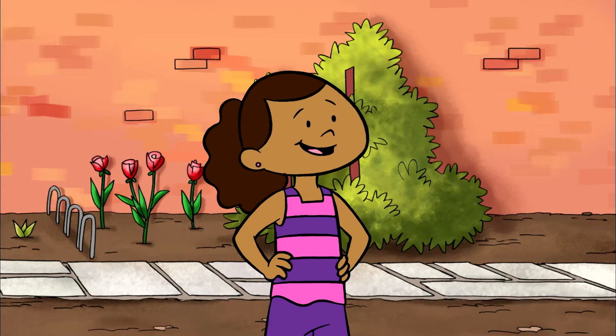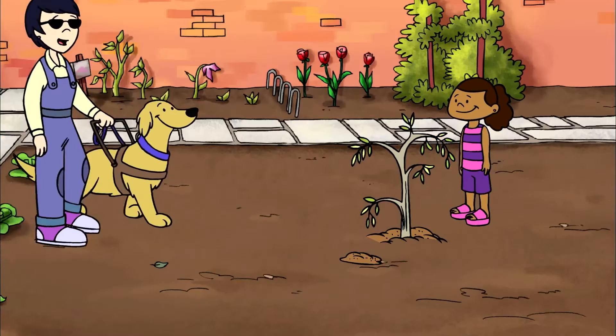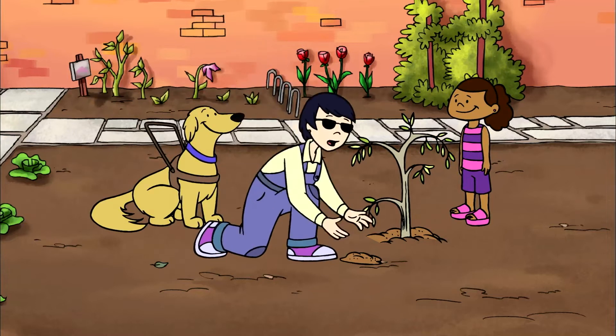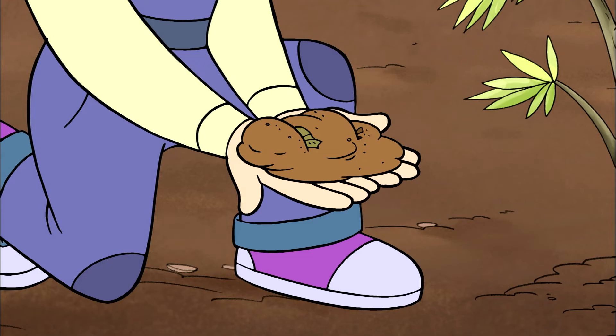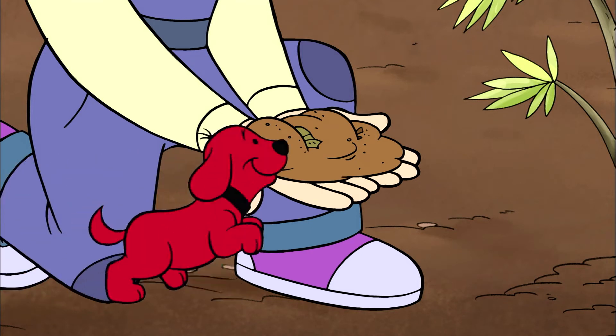It looks a lot like dirt. What's it made of? All sorts of things — grass clippings, wood chips, even our leftover fruits and vegetables that have broken down over time to make our own healthy homemade soil.